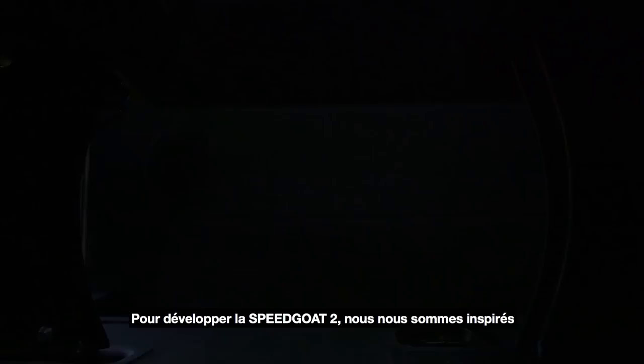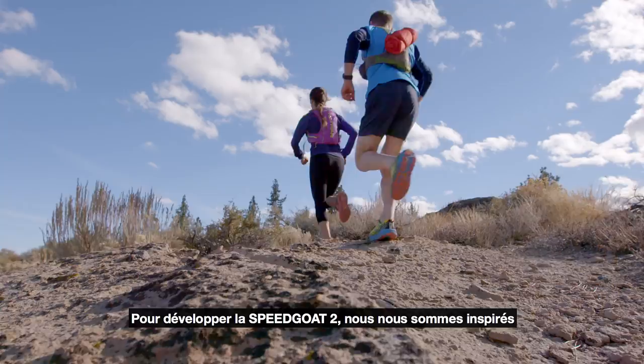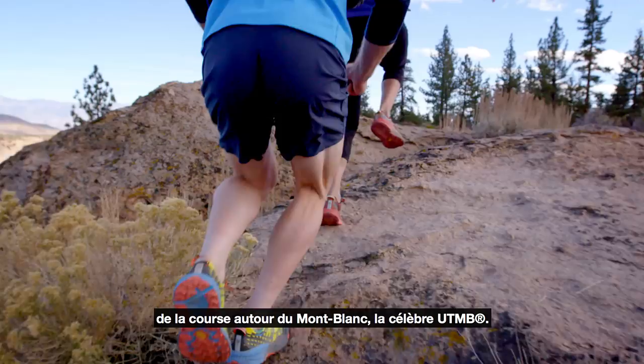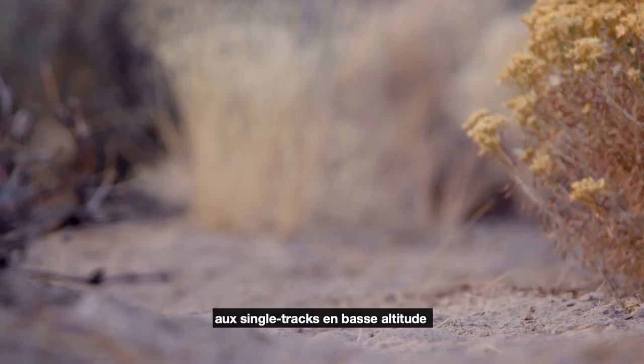The inspiration for the development of the Speedgoat 2 has been the race around the Mont Blanc, the famous, well-known UTMB race. The shoe has to be able to handle rolling single track trails at low altitude up to very challenging alpine terrain at high altitude.